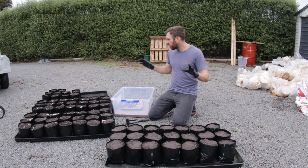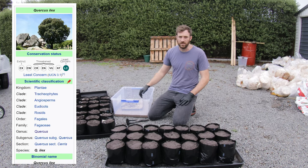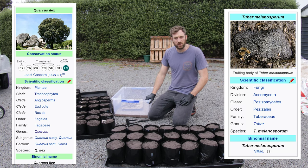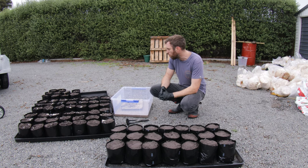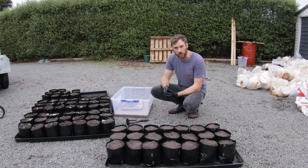Now I'm trying it for myself right here. I'm trying to infect these young oak trees with black truffle, also known as Tuber melanosporum. Truffles are a mycorrhizal fungi which means they grow on the roots of a tree and they form a symbiotic relationship. They give nutrients to the tree and in turn the tree gives sugars to the truffle.